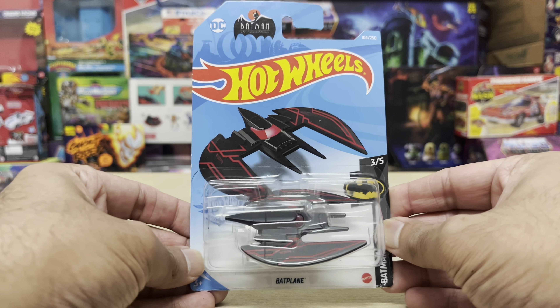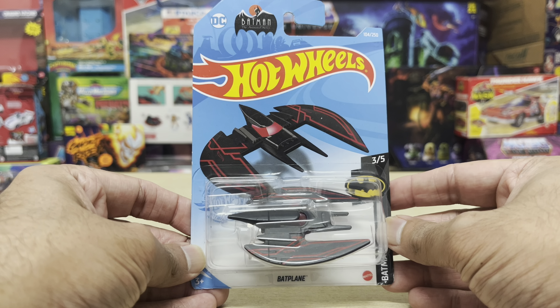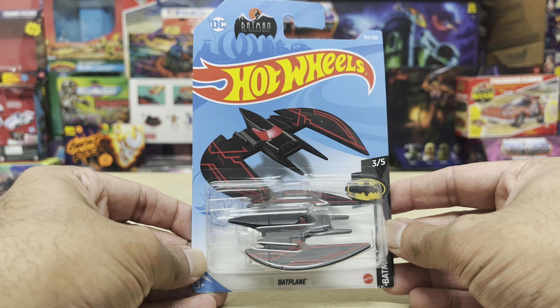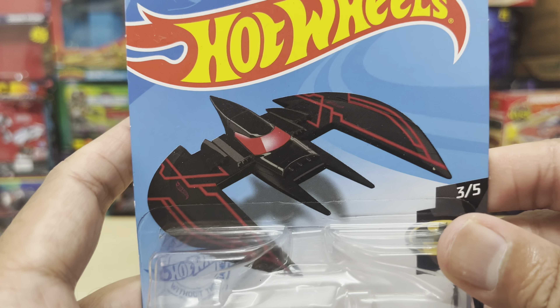Hey guys, Ken here from the Retro Toy Escapades channel in Malaysia. Today we're checking out one of the newer versions of the Hot Wheels Batman Animated Series Batplane that's currently out there — this would be repaint number four.